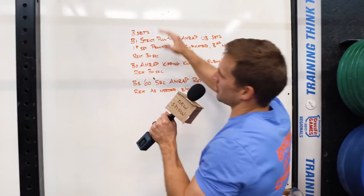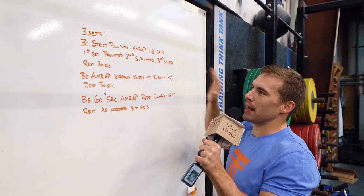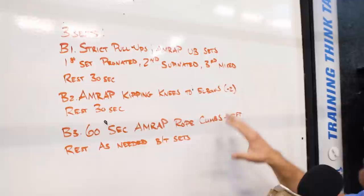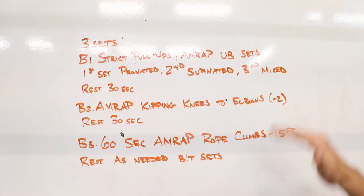Three sets. B1 is going to be strict pull-ups — an AMRAP broken set. Set one is a pronated grip, set two will be supinated, and the third will be a mixed grip. Once you do your first set, rest exactly 30 seconds, then go into an AMRAP kipping knees-to-elbow minus two — meaning two reps away from failure. Rest 30 seconds into a 60-second AMRAP of rope climbs to 15 feet. When we get into the workout, I'll talk about exactly why we're doing this.